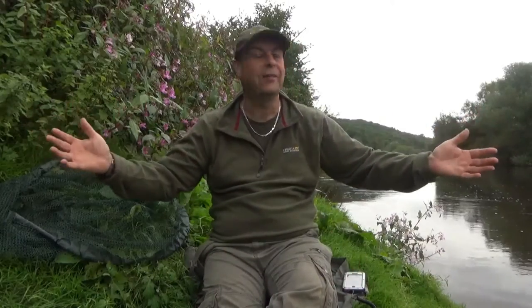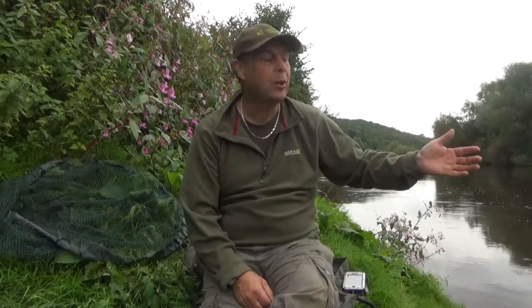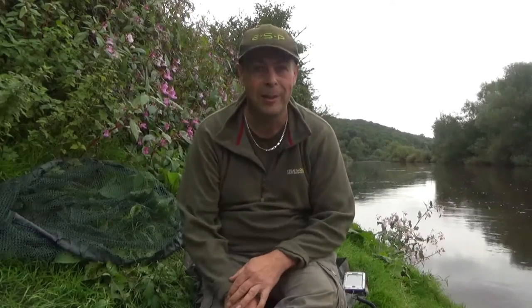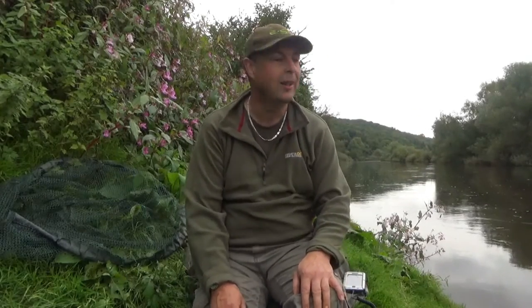Thanks for joining me here on my latest fishing expedition back on the Wye, one of my favorite waters. It's absolutely looking bang on today — we've had some overnight rain and there's a good bit of color to the water, so there's no excuses today for not catching fish. Well, you never know, I might come up with some excuses — fish just jump straight away!